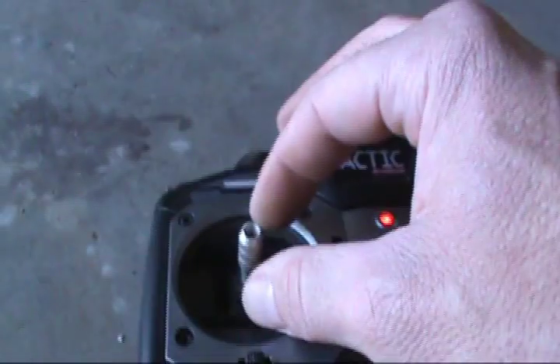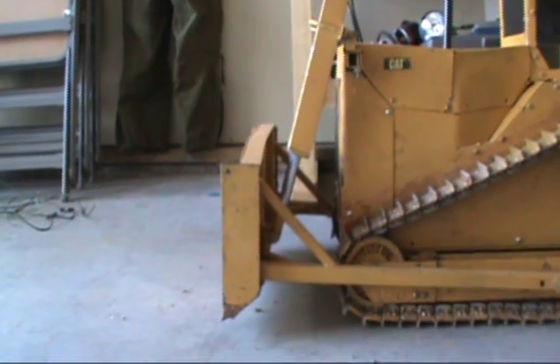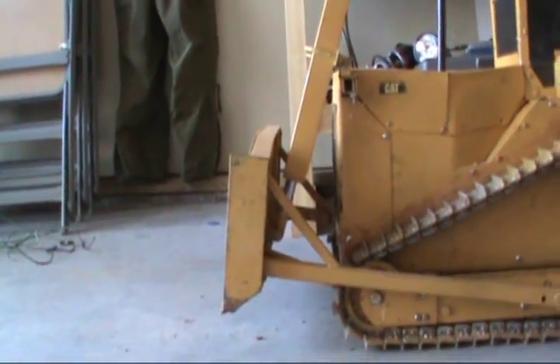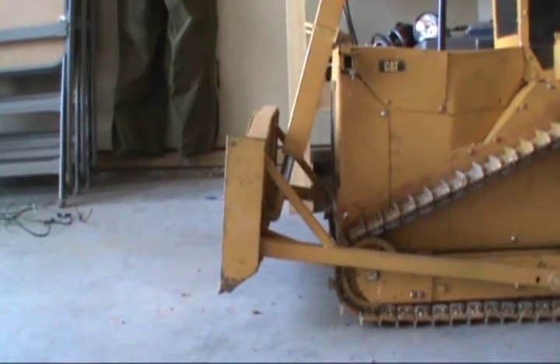And let's go for the blade here. Looks like it works. It actually works a lot better.